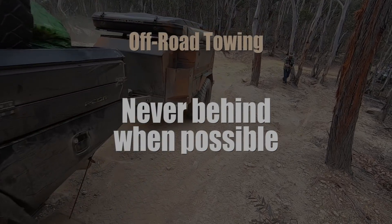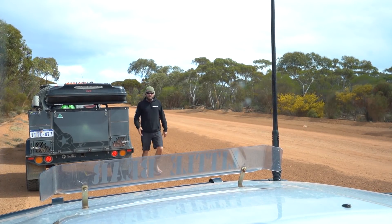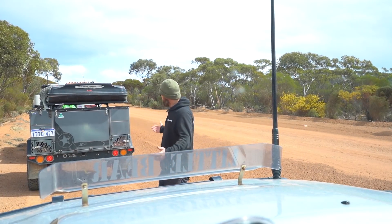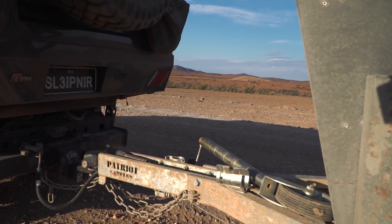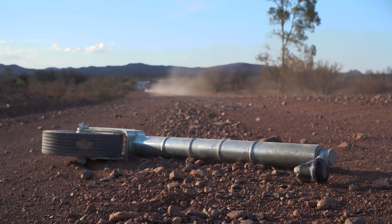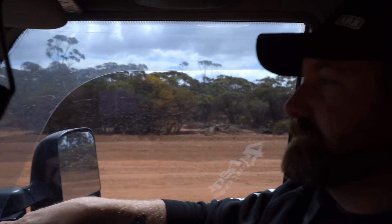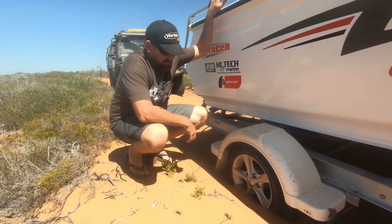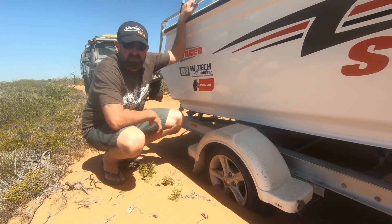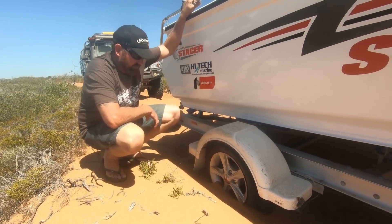A bit of advice: if you have someone towing in a convoy, make sure they're not the last vehicle, because then people can see if there's anything missing, anything open, or anything falling off the trailer. It's a bit hard to see when you're the driver. I don't know how long I've been driving, but Wayne's behind me and he's just called out to say that I've lost a tire. I had no idea in the cab — I can't feel it, I can't see it because it's the same width as the track.